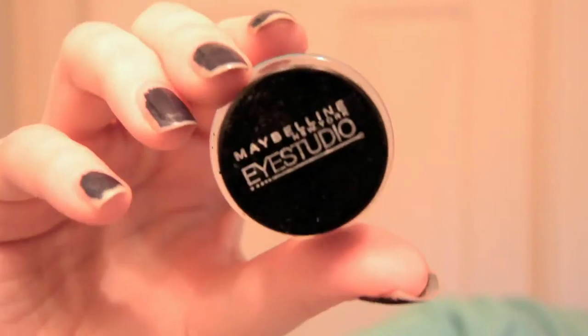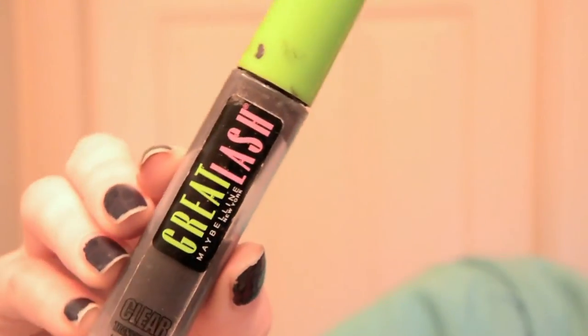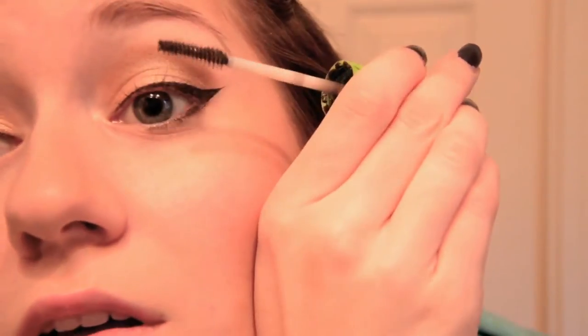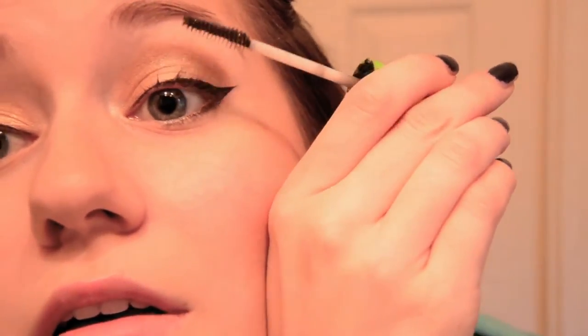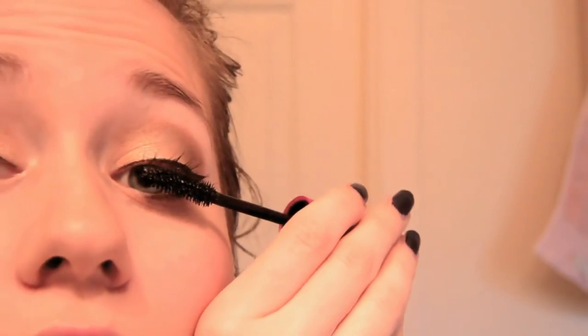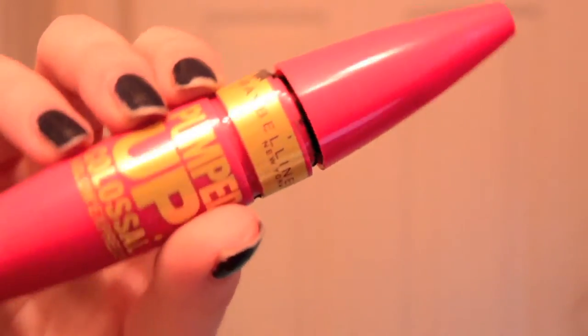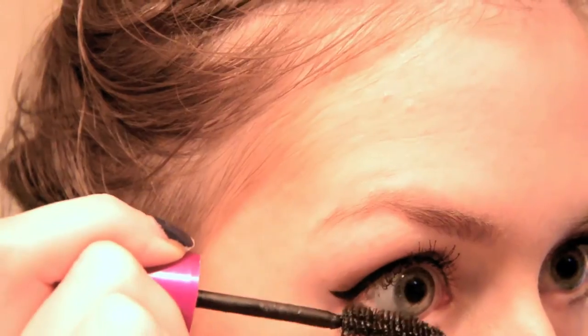I then use a combination of my eyebrow pencil and the Maybelline Eye Studio Gel Liner to smudge onto my lower lash line. After that, I use my not-so-clear clear mascara to prime my lashes, and then I go in with my all-time favorite mascara, the Maybelline Falsies, which I combined with the Maybelline Pumped Up Colossal because my eyelashes were just not having it that day — so sometimes you need three mascaras.